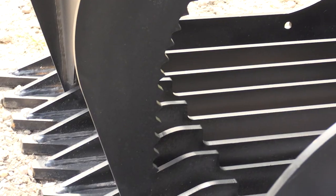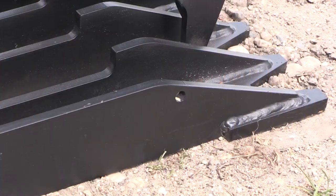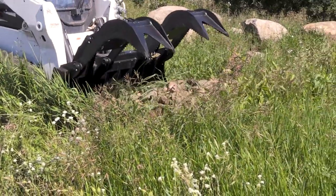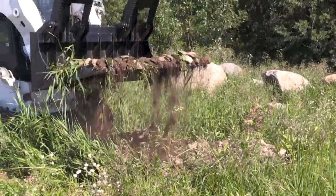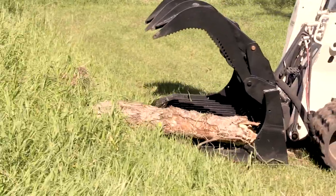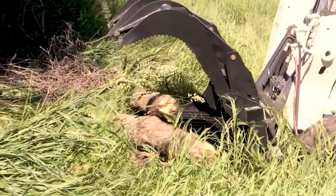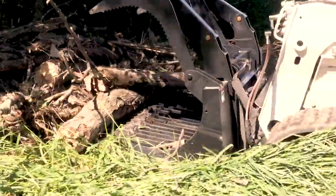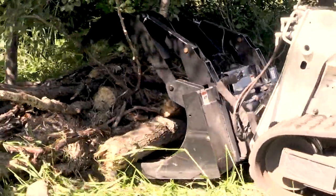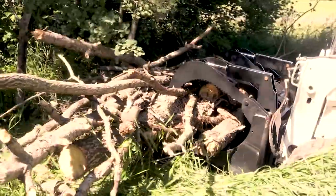The cutting edge on this bucket is three-quarter inches thick and about six inches wide, and it's serrated to give you good ability to penetrate into hard surfaces like dirt and clay, but yet it's low enough that it's going to get you into penetrating into brush piles and under logs. So whereas a typical log grapple has a larger, taller tine that's harder to get under something, these are going to slip under it much like a bucket would.